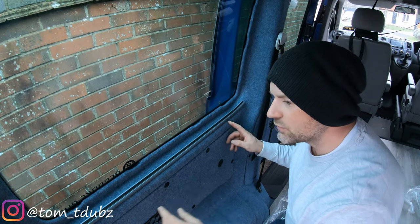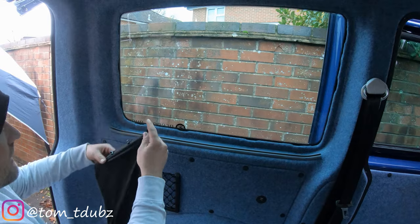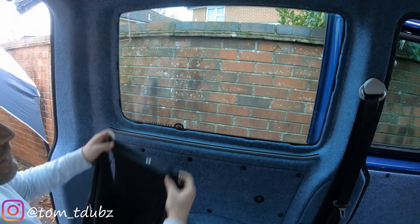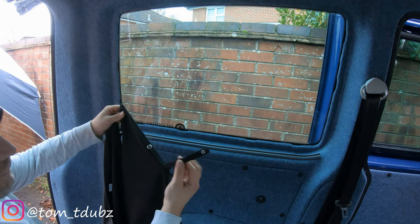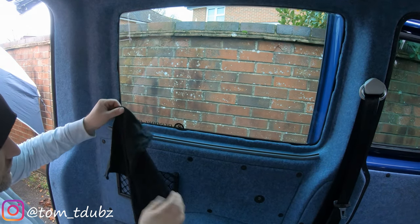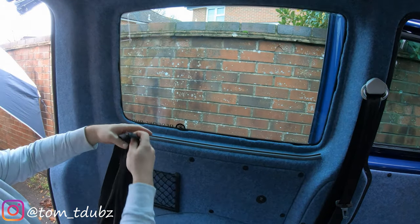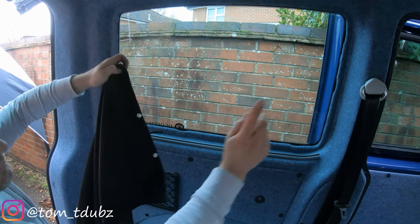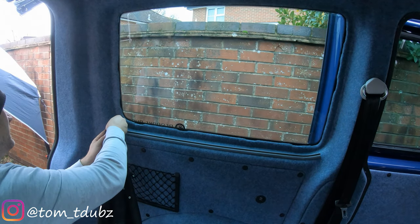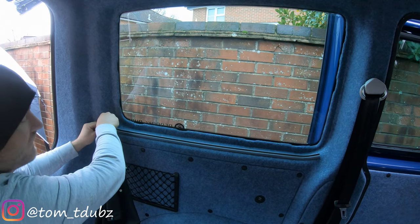Same rules apply for the remaining screws, then we'll fit the curtain. What you can do now is slide your curtains on. If you've gone for the kit from V-Dub Transporters, you'll need to have their logo ending up in the middle, and the sort of dangly cord bit going next to the wall — so upside down.